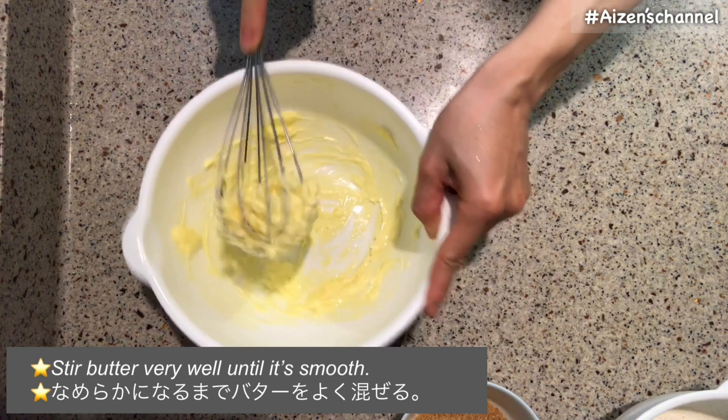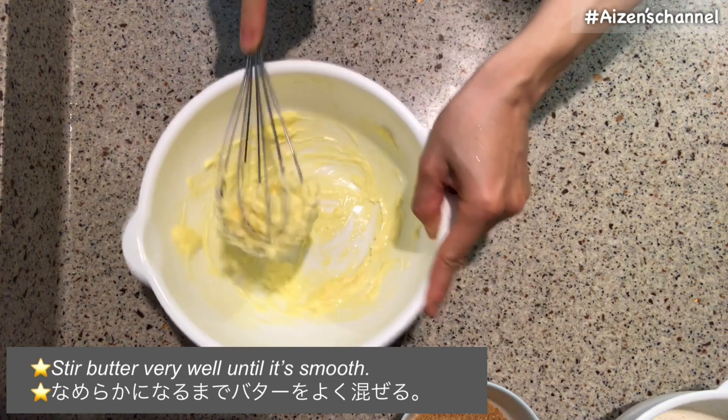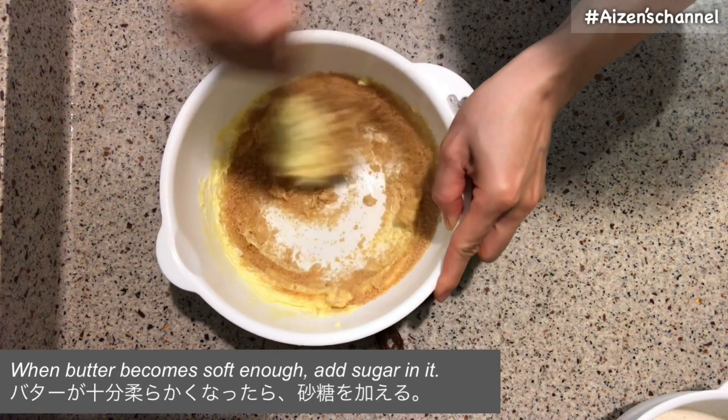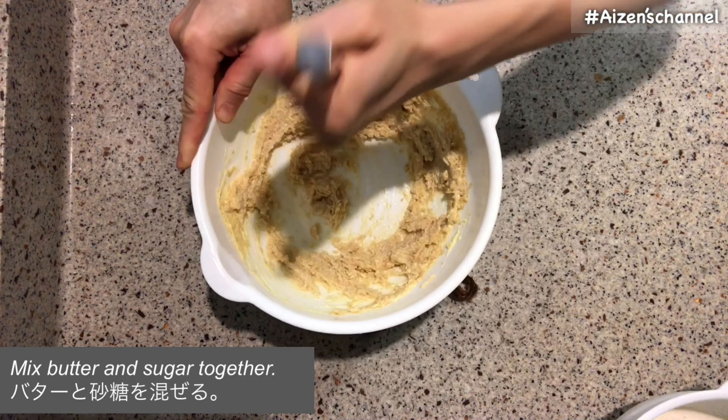I just forgot to mention that you can use almonds or walnuts for topping on the banana bread. I remember my mom used to put sliced almonds on the bread — it tastes good.